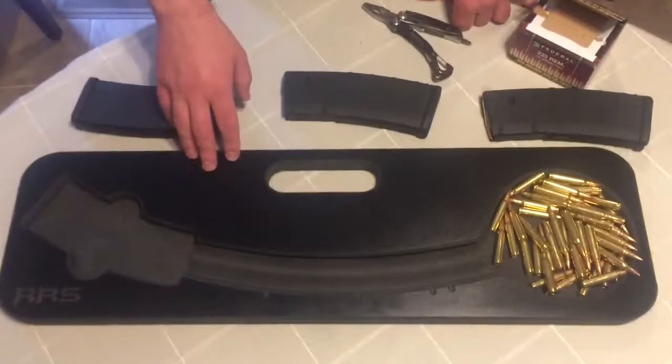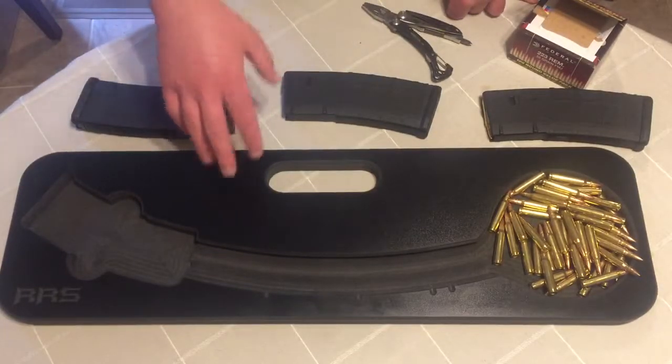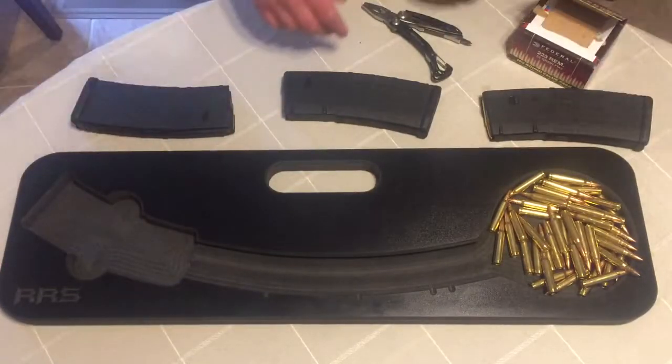$36 plus shipping. Shipping wasn't exactly the cheapest — it was $12. But all in all together, it was a great deal, guys, and these things ring a lot of money if you try to buy them off other websites or whatever.